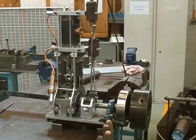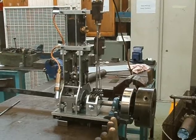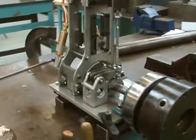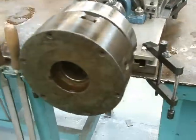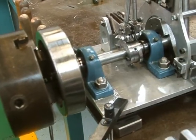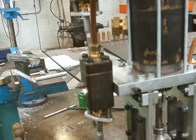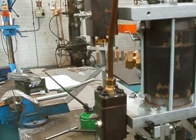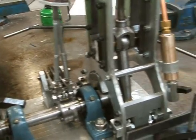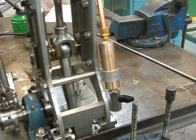This is the new 2 inch bore, 3 inch stroke Uniflow engine to go in my next steam launch. It has the chuck as an extra flywheel because it doesn't like running with no exhaust vacuum. There are cams and poppet valves and dead spaces to help starting when you've got no vacuum.